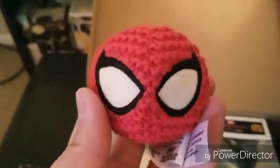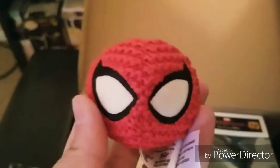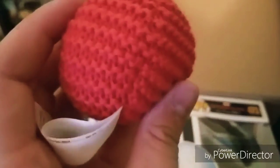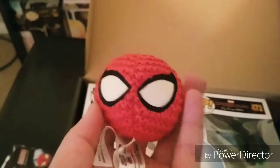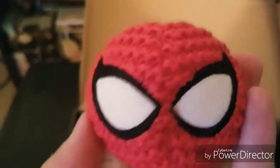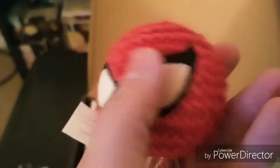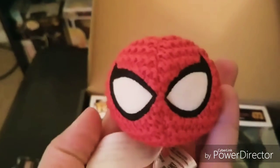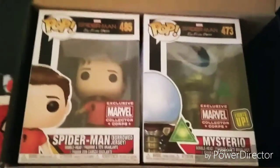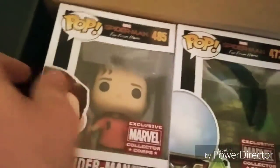This looks like a Spider-Man hacky sack — and that's exactly what it is. It's got a good feel to it; I'll actually enjoy getting to play with it. That's a fun little addition — simple but fun.